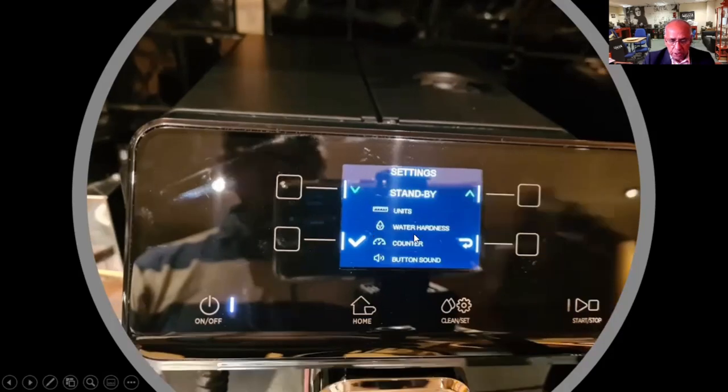You have got other settings: counters and sound, button sound, and so on. The hardness of water can be tested and set for one, two, three, or four, depending on the hardness of your water.